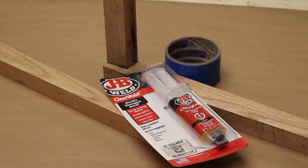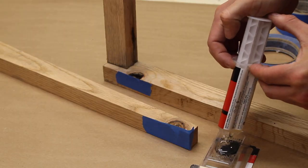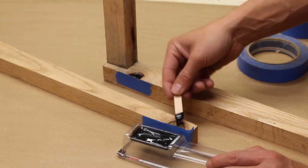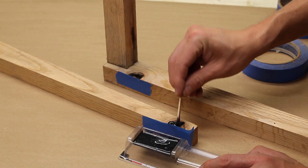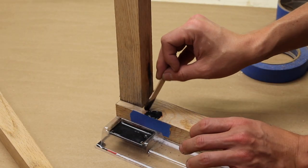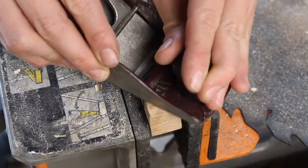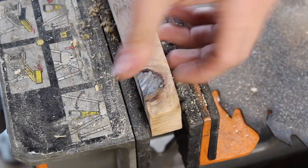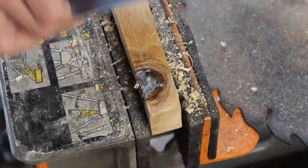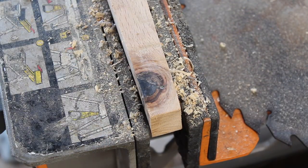Instead of some fancy eco slash chili slash boat resin to stabilize the knots and cracks, I went with this big box store five minute epoxy and mixed it with black pigment. After cure, I used a block plane to take down the excess and then card scraped it flat. Spit on the finger for the reveal is optional.